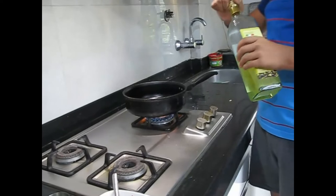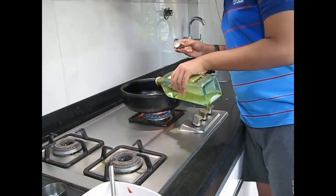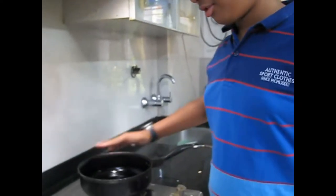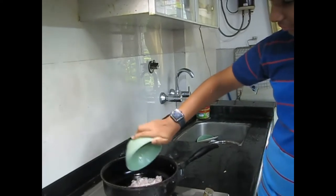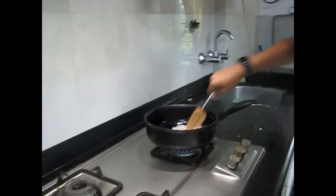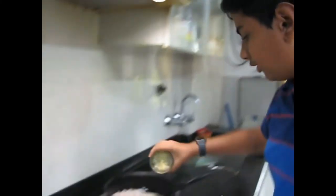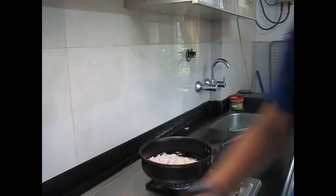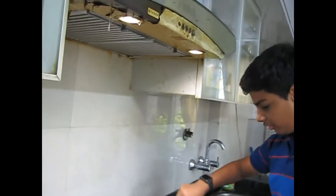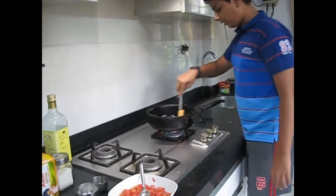We have one big pan on high flame. We will put some oil. Now the oil has got hot and we will also be needing some garlic. The oil has become hot so now we will put the onion, give it a quick stir, and we will also put the garlic and give that a quick stir as well.